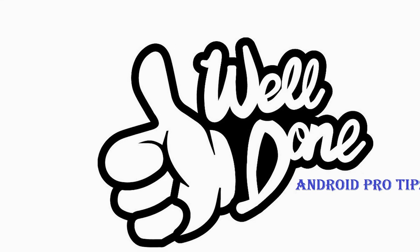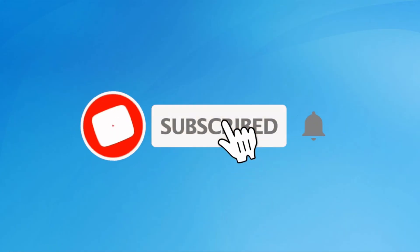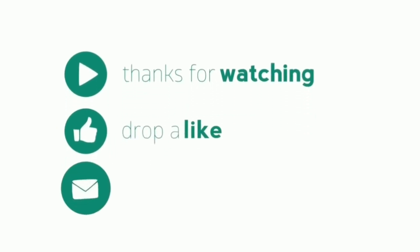Well done, you have successfully reset your mobile. Subscribe to my YouTube channel and press the bell icon to get notifications. Thank you for watching — please like, share, and comment.